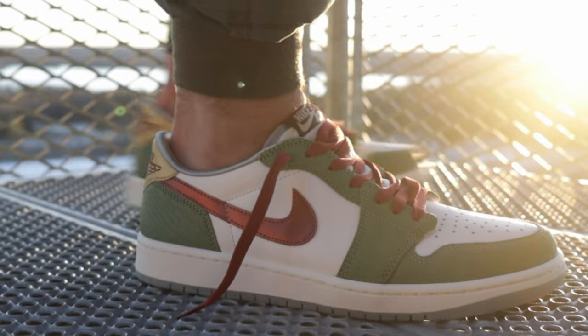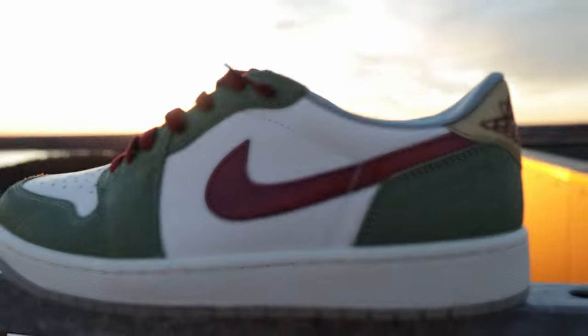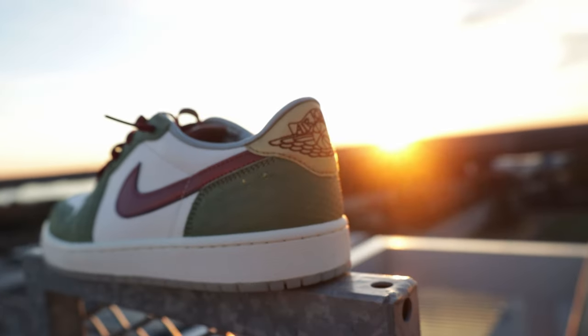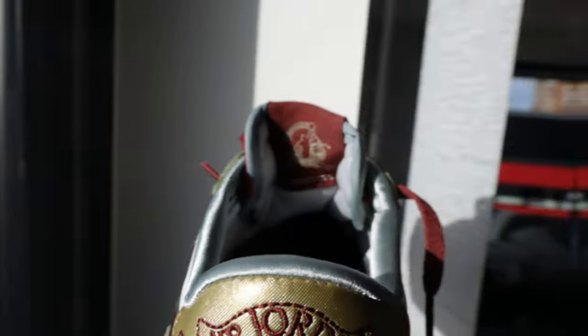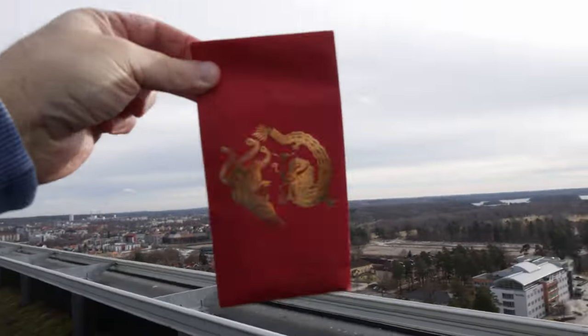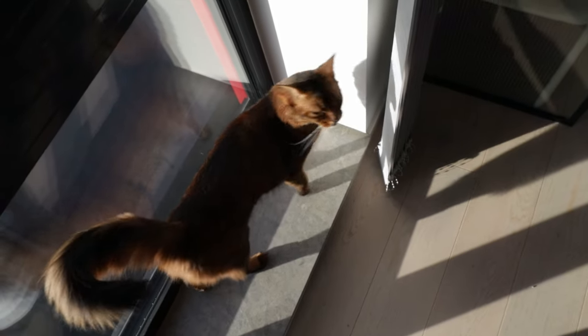Capturing the essence of the mighty creature, this edition showcases a mesmerizing scaly green paneling with understated beige tones. A rich maroon red swoosh elegantly echoes the hues of the laces, while a gleaming gold heel tab elevates the festive color scheme. Notably, the branding receives a thematic refresh — the Jumpman logo on the inner tongue is encircled by the mythical creature, infusing every step with symbolic strength. A special edition hand tag adorned with a floral symbol of prosperity bestows an extra touch of charm to this celebratory ensemble. It fits perfectly that these are inspired by dragons, because these are fire.